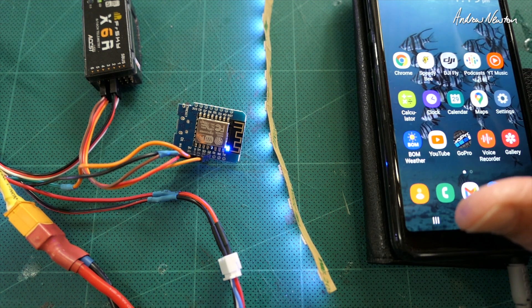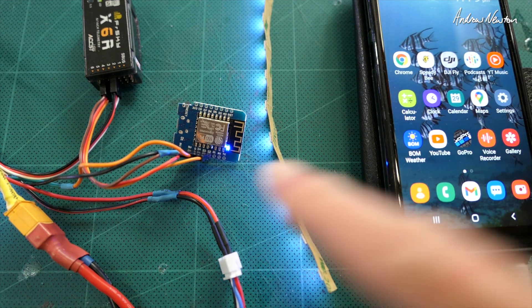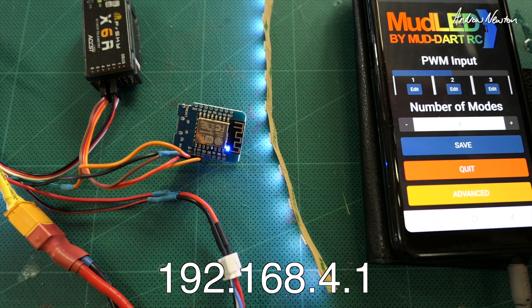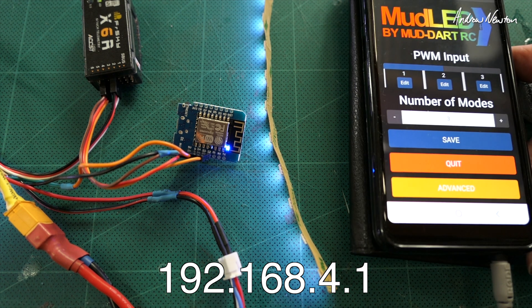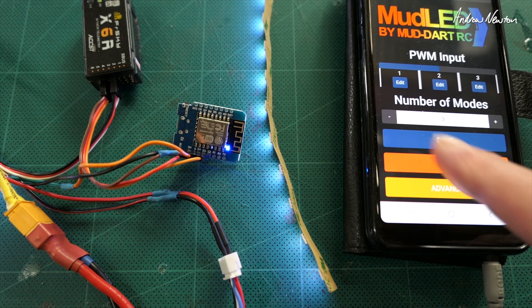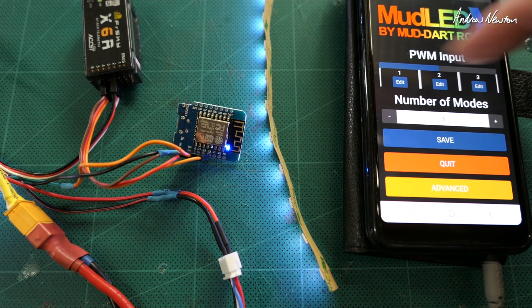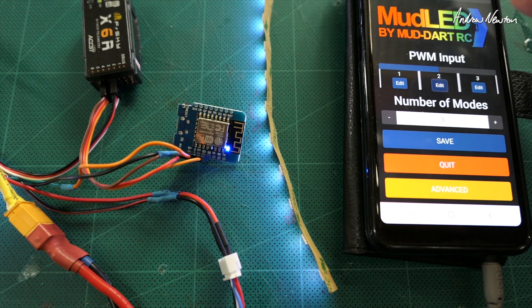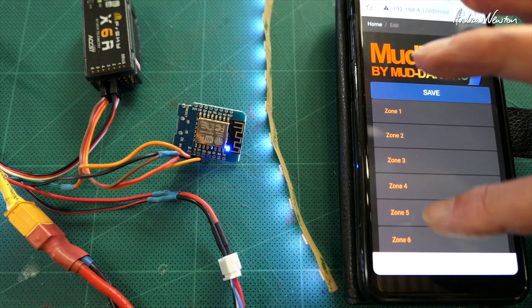In some cases it will automatically prompt you to go to the IP address of the board, but it's not working on my phone so you type in the address 192.168.4.1 and it'll take you to the Mud LED setup page. I've set it up with three modes, and you can edit each one individually. Let's have a look at editing number two, which is what it's on now. We have all these different zones — 16 different zones, which are segments of LEDs that you can address separately.